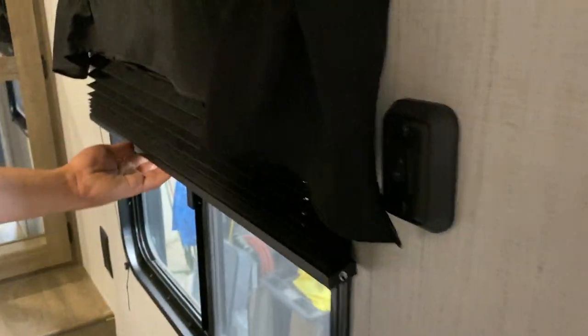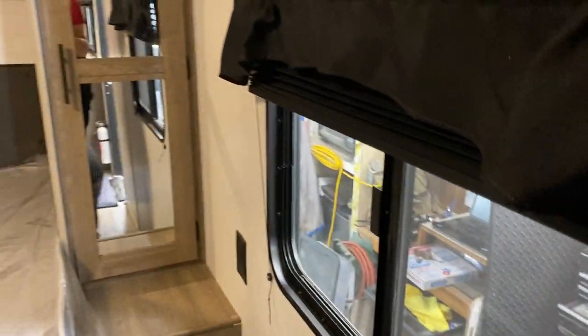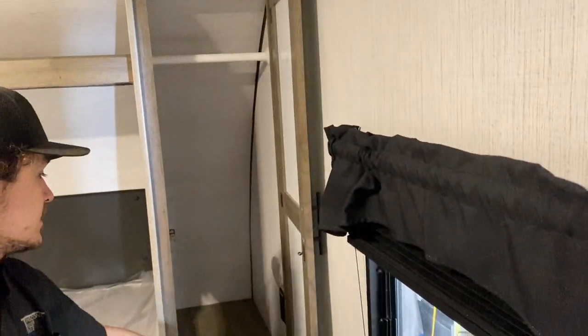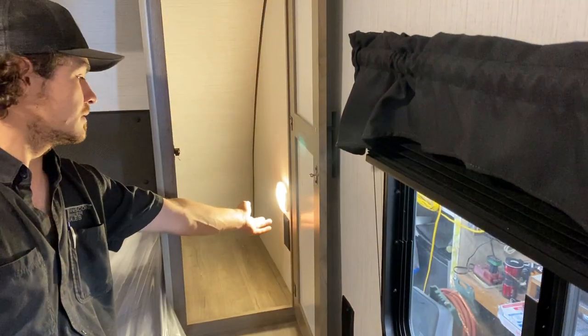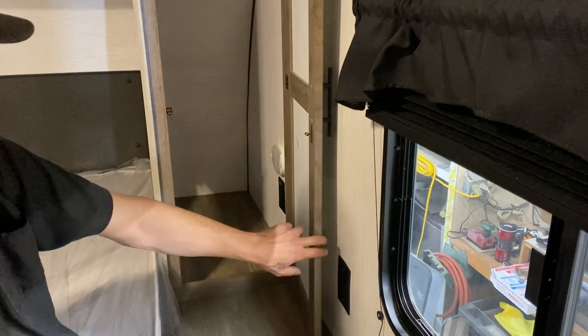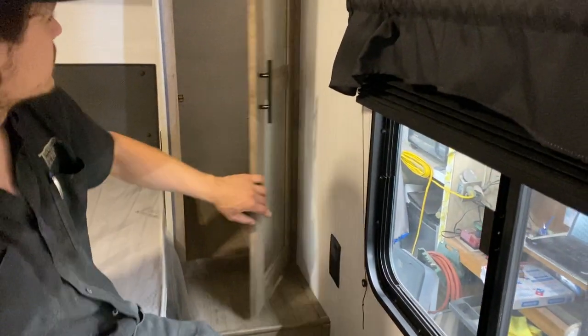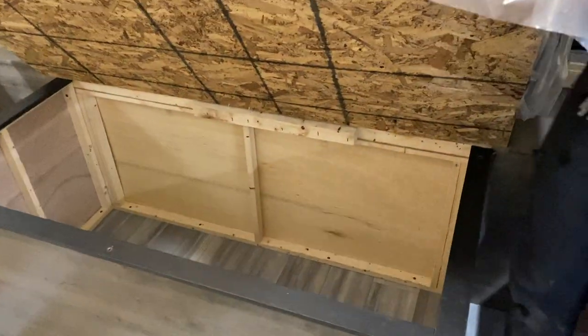Coming up into the bedroom, the light switch is just up on the wall. The blinds throughout the unit are on a tension system so they sit wherever you leave them. There's a bit of closet space on the side, identical to the other side, with a little light on the wall, a light switch, USB outlets, and a power outlet — also accessible from the bed, so it works well as CPAP storage. If you pick up the foot of your bed, you get access to the storage compartment underneath.